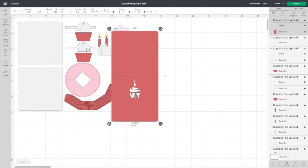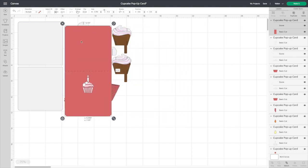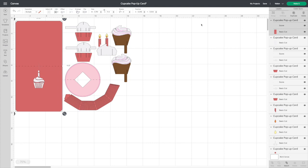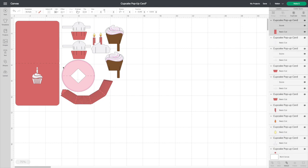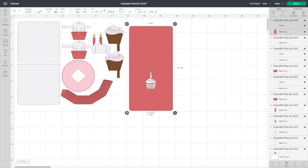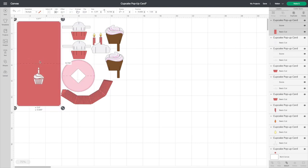One thing to know: if you use an 8.5 by 11 cardstock, you're going to have to shrink the project. The actual card itself is 11.5 inches long. To do that, highlight everything, use the double arrows in the bottom right corner, click on that, and you can push everything in to make the size smaller. I'll probably go to about 10.5 inches for mine. Whatever works for you — if you've got bigger cardstock, great; if not, make it a bit smaller.